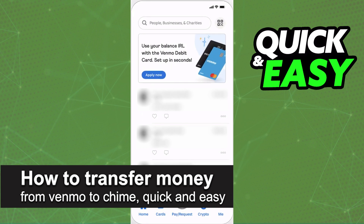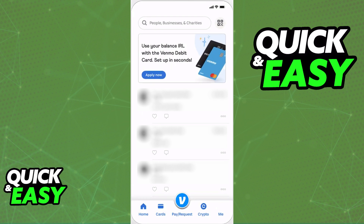In this video, I'm going to teach you how to transfer money from Venmo to Chime. It's a very quick and easy process, so make sure to follow along.